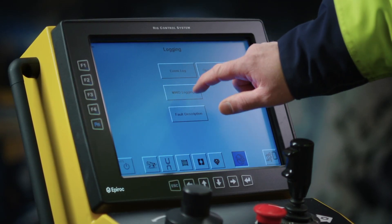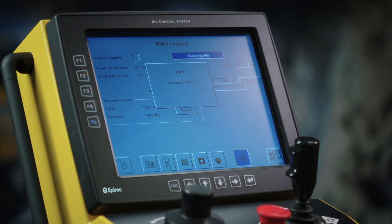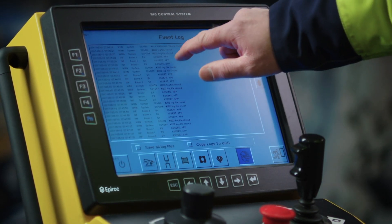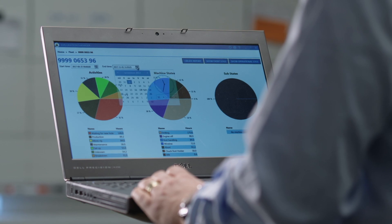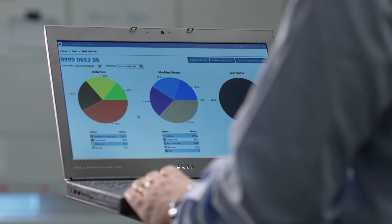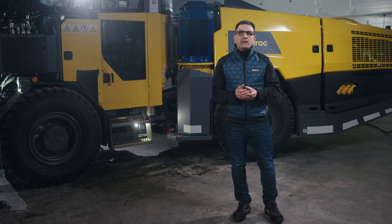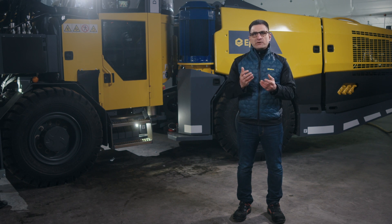As with all Diamec Smart rigs, extra versatility and value is added via the data logging feature. A wide range of data, including operational data and measure-while-drilling data, are stored by the control system. This valuable information can then be loaded into the free-to-download Exploration Manager software. The Exploration Manager has the potential to boost the effectiveness of your operation — for example, it can improve rig utilization, increase uptime and lengthen the life of valuable consumables such as drill bits.